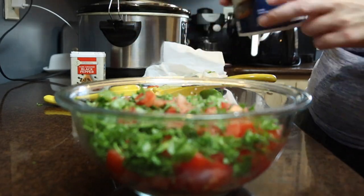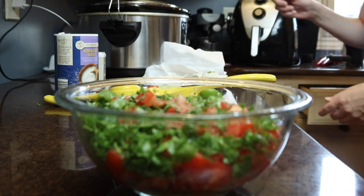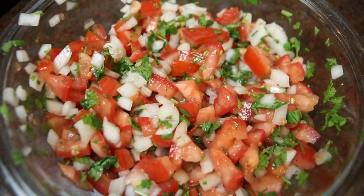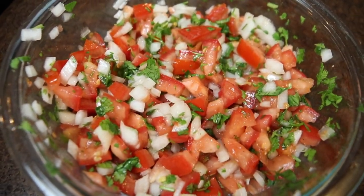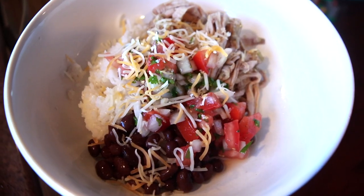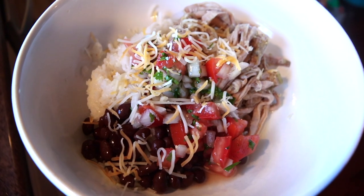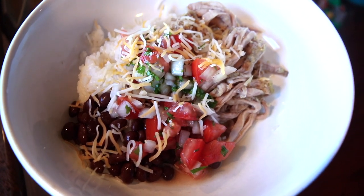The final step is assembling the sweet pork rice bowls. I started with a scoop of coconut rice, a large helping of the sweet pork — which is so flavorful — then some pico de gallo, black beans that I drained and rinsed, and some shredded Mexican cheese. You could even add sour cream and avocados. This tasted awesome.